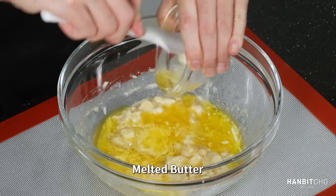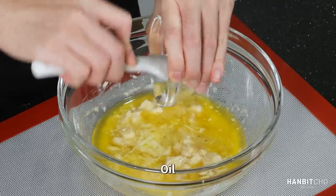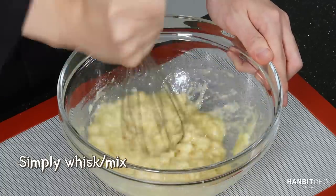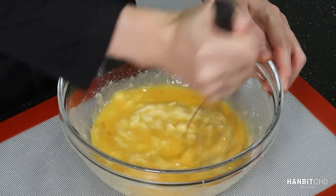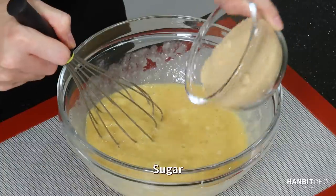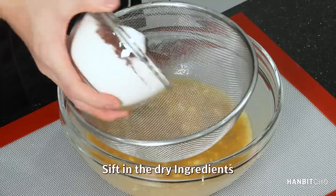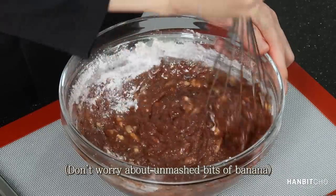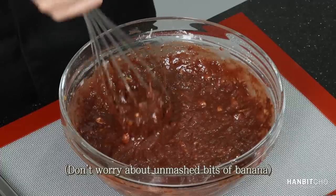Melted butter goes in, then the grapeseed oil. Let's mix everything together. Eggs go in and mix it. Light brown sugar — just mix it gently. I'm not trying to incorporate air here; I am using leaveners anyway, which is baking soda and baking powder, so I simply need to mix this. Now the dry ingredients — the tip here is to start from the middle and keep stirring in a circular motion. Great, I don't see any dry ingredients, so I'll move on to the next stage.